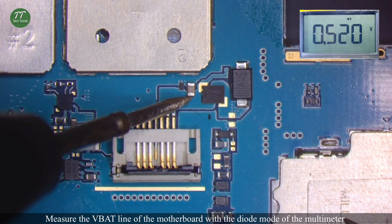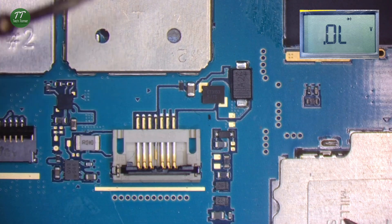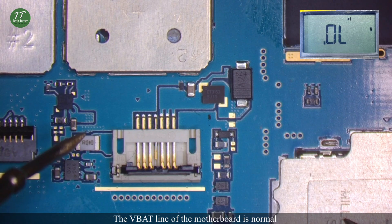Measure the VBAT line of the motherboard with the diode mode of the multimeter. The VBAT line of the motherboard is normal.